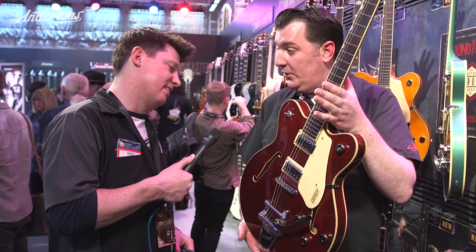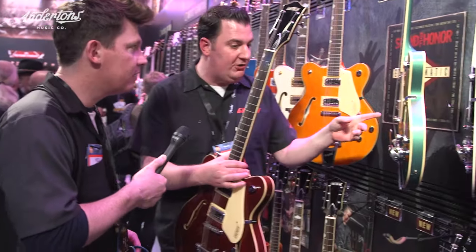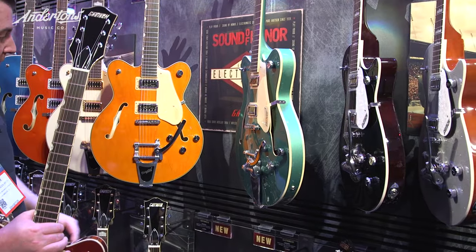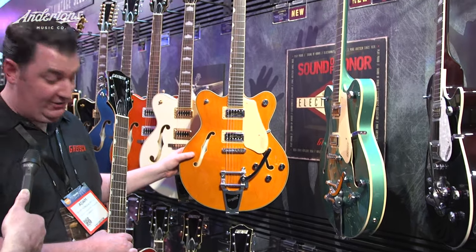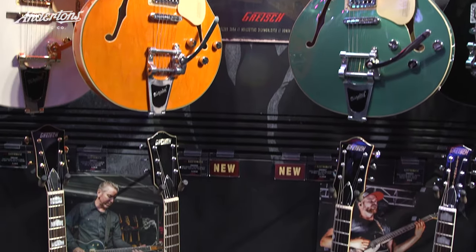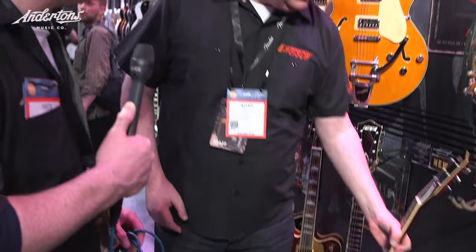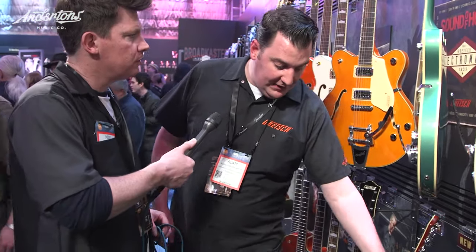We're offering this model in four colors: Georgia green — it looks a bit turquoise-y in this lighting but it is a green metallic — vintage orange, classic Gretsch orange, and black because you can't go wrong with black. Also a walnut stain. Rough UK prices for these are around the £700 mark — a touch cheaper than before actually. Available now, they should be in your dealership.